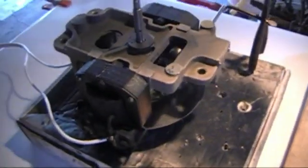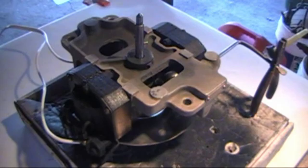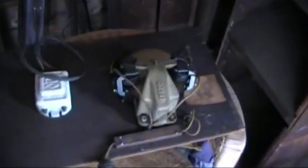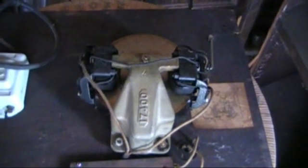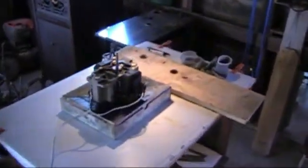This is only the second rebuild that I've done on an induction motor. I've got one more to do over here — I'll go ahead and try to video that one as I do it. This is what the bottom side of it looks like. We'll go ahead and mount it to the board and we'll play a record on it.